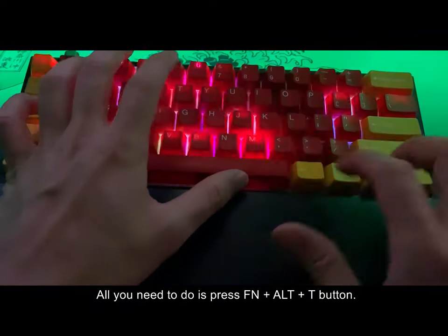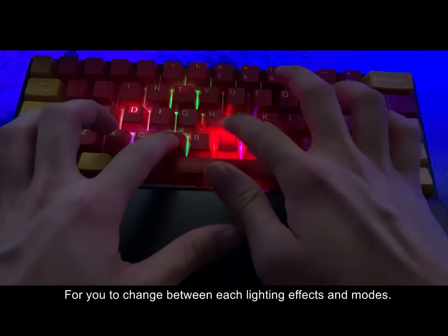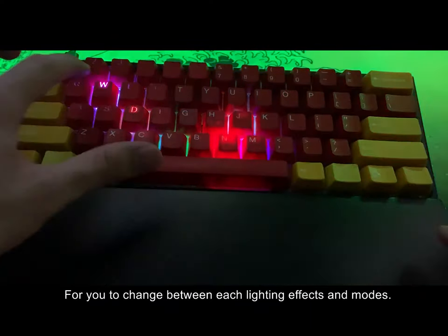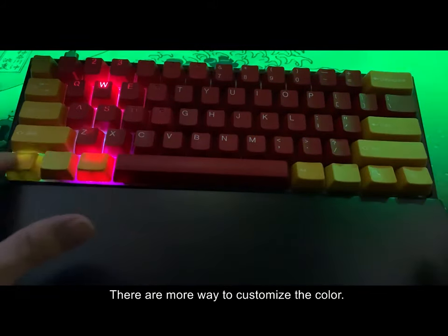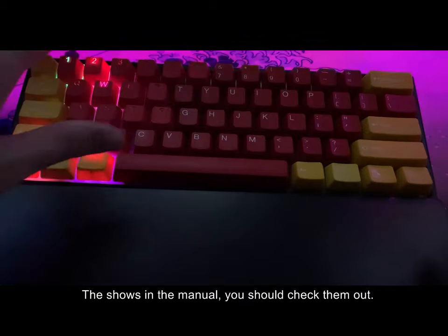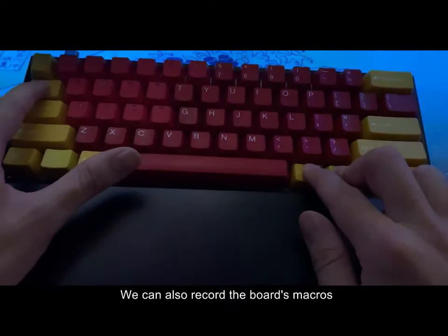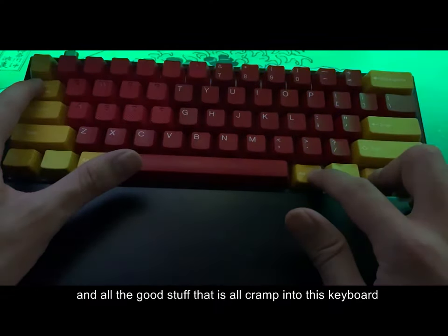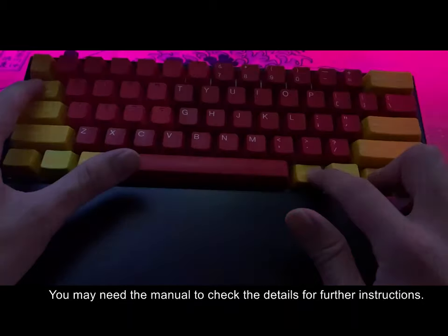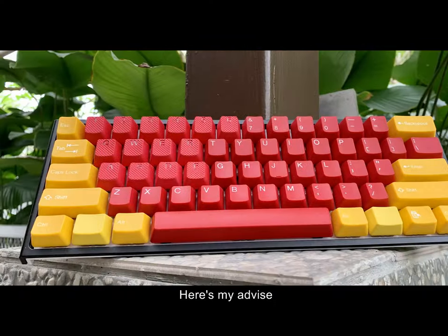Switching the lighting effects — these are all built into the Ducky series keyboard. All you need to do is press Fn, Alt, and T to change between each lighting effect and mode. There are many more ways to customize the color shown in the manual. We can also record board macros, which you can press Fn, Alt, Tab, and all the good stuff that is crammed into this keyboard. You may need the manual to check the details for further instruction.